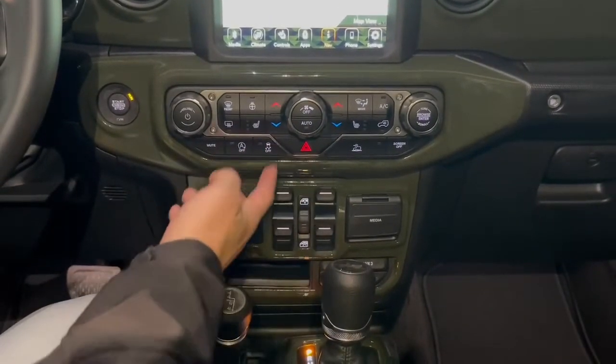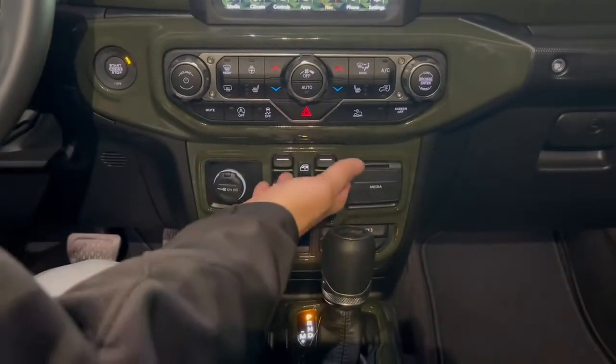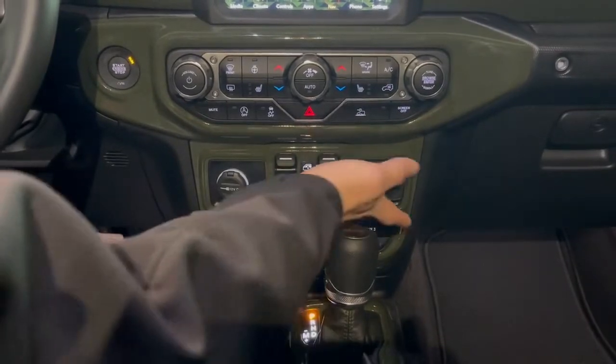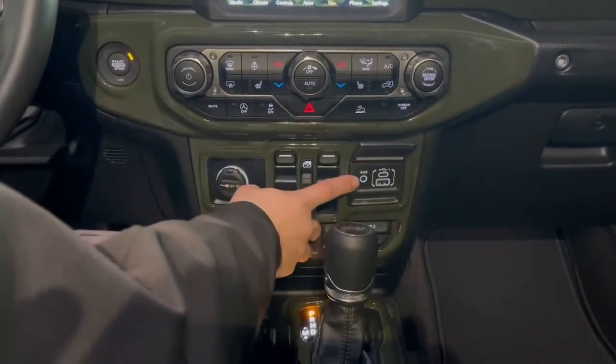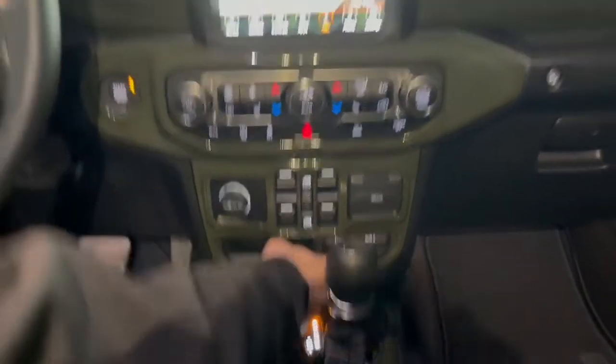You have your hazards, traction control, auto start-stop, and then your trail management system. All your window functions are here and window lock is right here as well. All of your extra external ports here, as well as an auxiliary, USB-C and A. And then you have your auxiliary ports right down there.